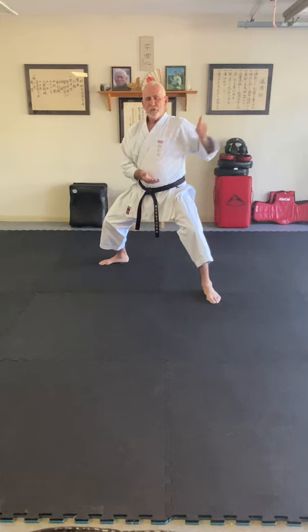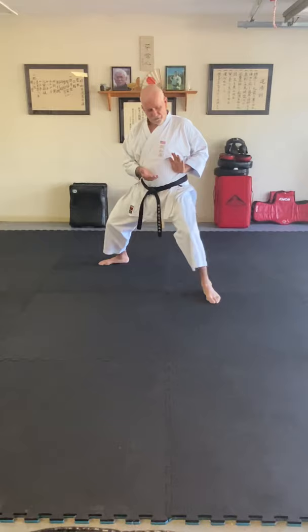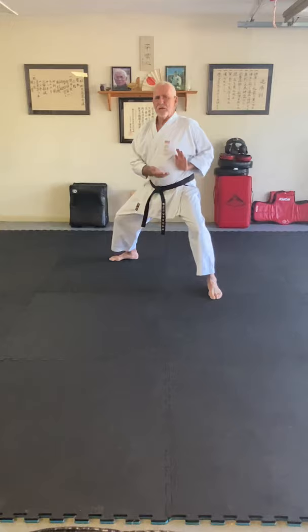We used to laugh that when we were running this, Sensei would leave us in this stance for what seemed like 15 minutes while he walked around and corrected people. You knew he was in the back of the dojo, your legs would be shaking — we used to call it sewing machine legs — so tired. But you'd think it was safe to move, and then you'd hear, 'Mr. Pounce!' It's like he had eyes in the back of his head.